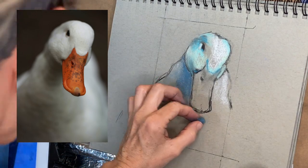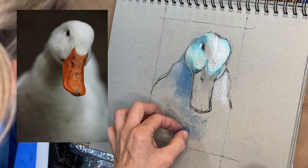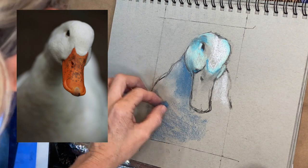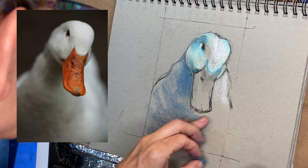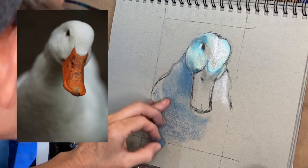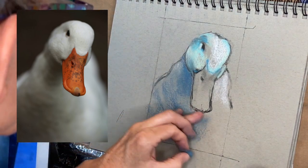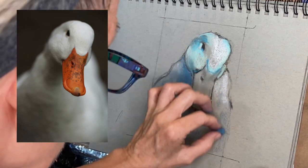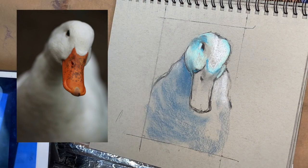There is a shadow under the head and under the beak being cast from the sunlight, and I'm just using this pastel to block in a little bit of those shadows. Remember to use directional strokes like I'm doing — notice how I kind of curved that area rather than doing some kind of vertical lines. It gives the impression that there is form to this duck. Giving a little bit of direction with your strokes is really important.